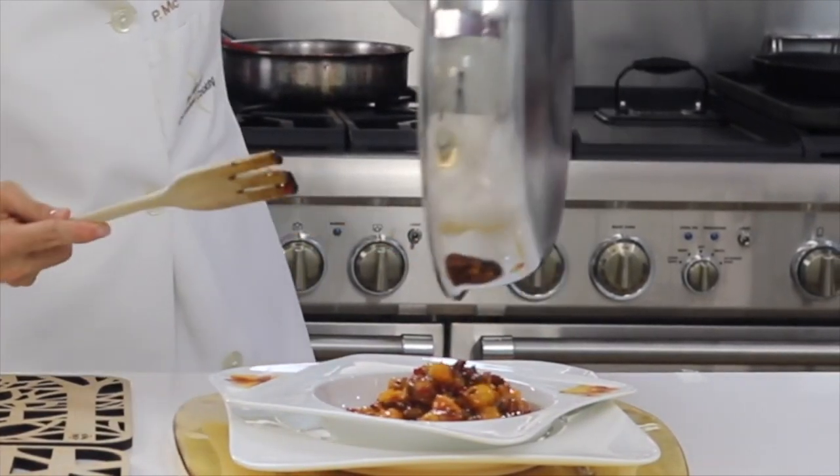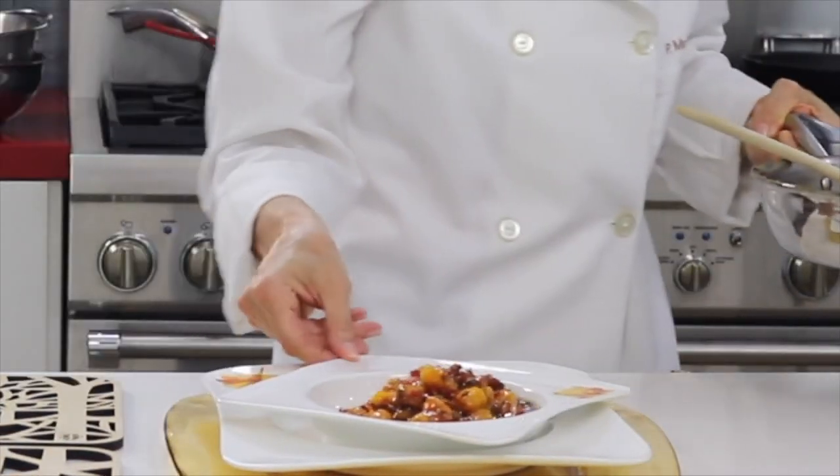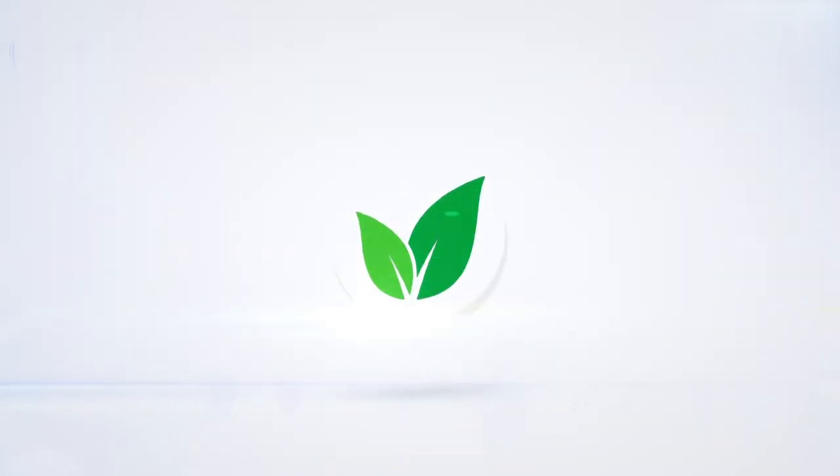An amazing sauce for anything. Enjoy — Chef Patifique!